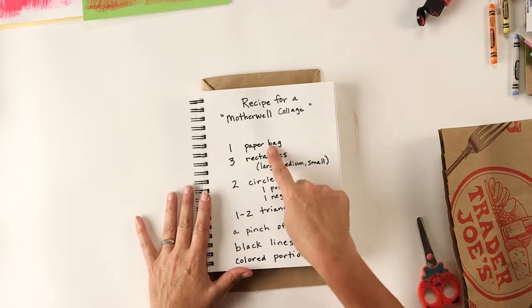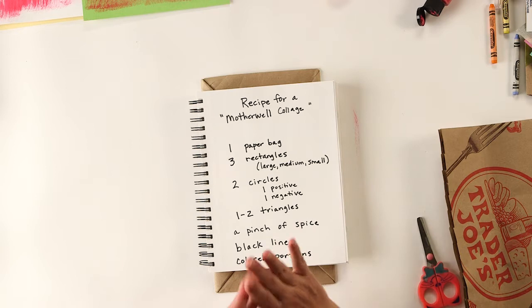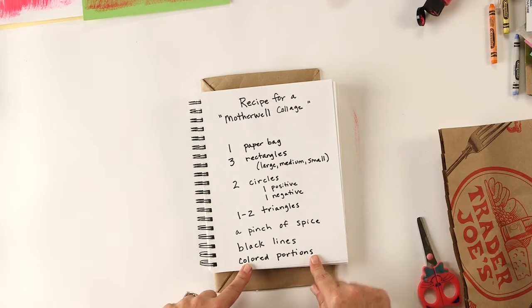There's a recipe for a Motherwell collage: one paper bag, three rectangles (large, medium, small), two circles (one positive, one negative), one or two triangles, a pinch of spice - I'll explain that in a minute - some black lines, and some colored portions with crayons. So let's get going on that.